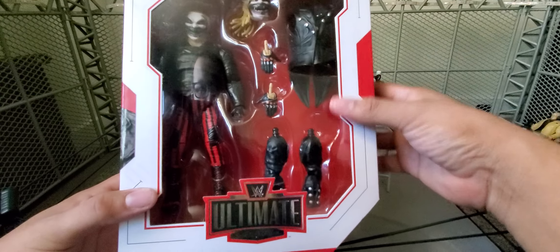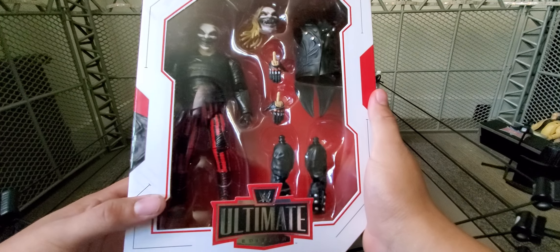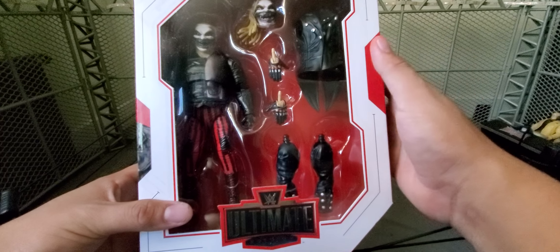This Fiend figure is pretty dope. I can't wait to see what other Fiend figures they're going to pull out soon. I know the Burnt one is already available — I've seen it in stores. Never pulled the trigger. I'm going to wait on it for a bit longer.